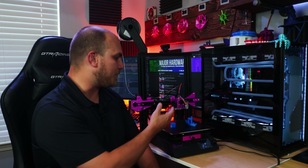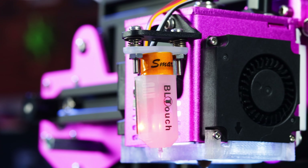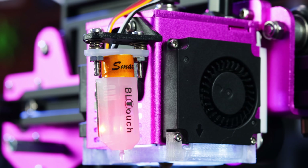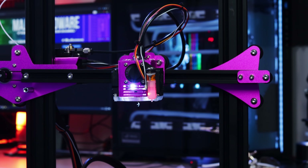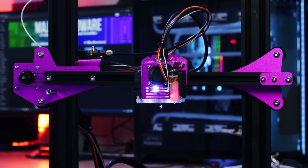One thing it doesn't have is automatic bed leveling right out of the package. However, everything you need to set it up is included — they even give you a mounting bracket for the BL-Touch — but buying the BL-Touch itself is up to you. I chose to buy the BL-Touch and add it on because automatic bed leveling is worth every single penny. Installing it was pretty straightforward: add the bracket, plug it in, and the machine recognized the sensor. Everything is up and working now — emphasis on the now, we'll come back to that later.